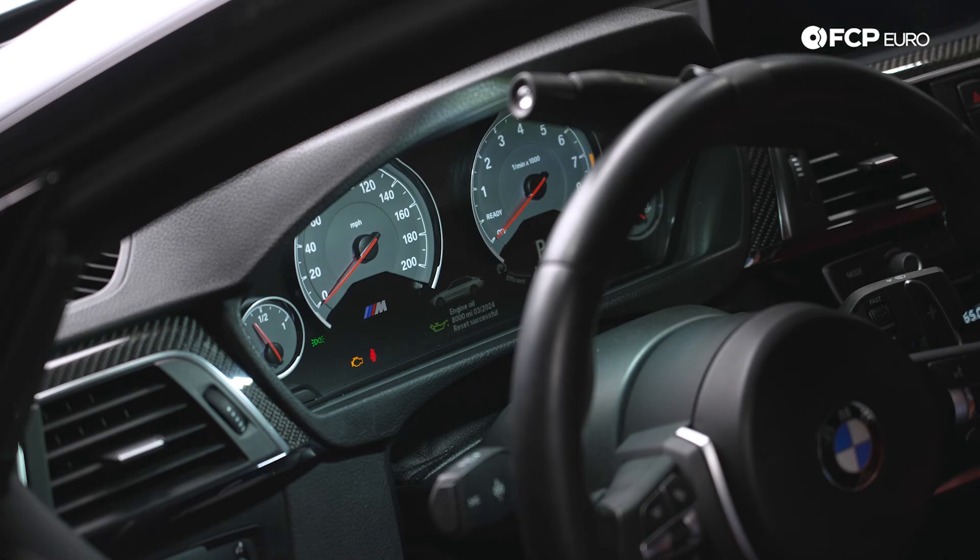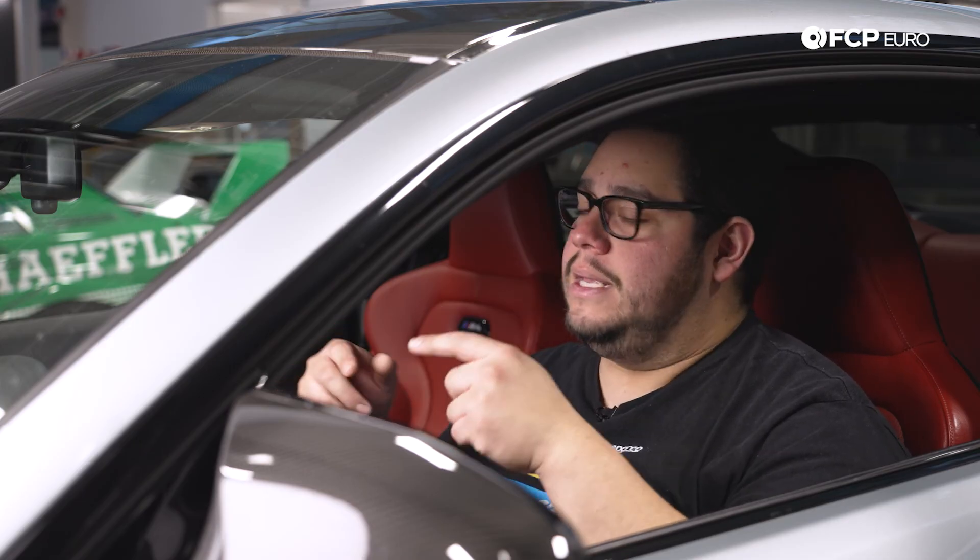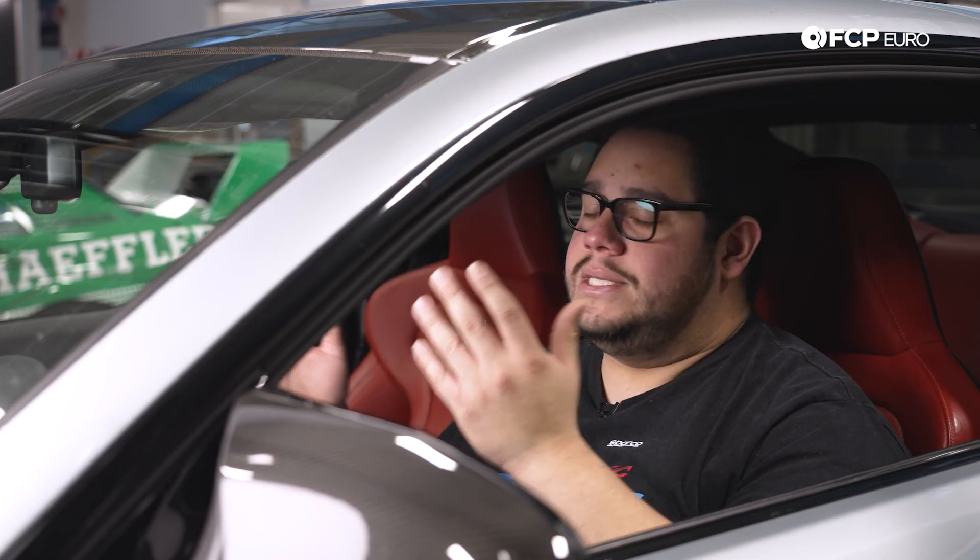Reset successful! That concludes this DIY. Overall a really straightforward job on the S55 — super easy to do and a great first DIY if you just got an F8x vehicle. If you liked this DIY please give it a thumbs up. If you have any questions or comments, or want to see us do a specific DIY on this chassis, leave that in the comment section below. If you want to see more videos like this please consider subscribing — we make new ones all the time. As always, thank you so much for watching, we'll catch you in the next one.